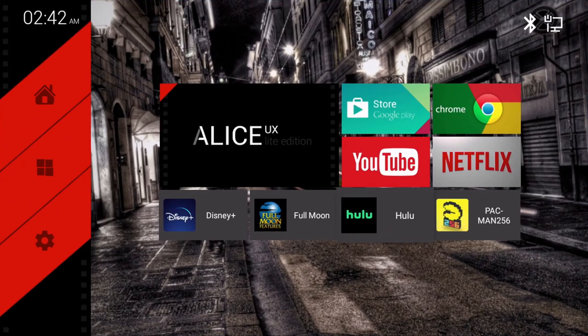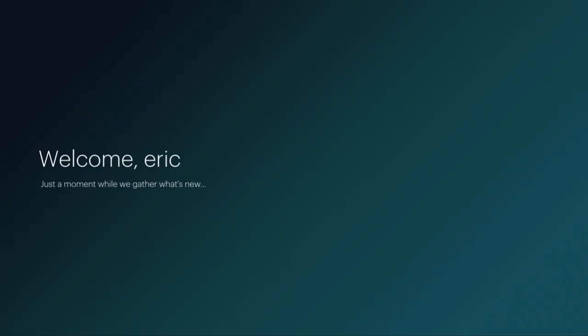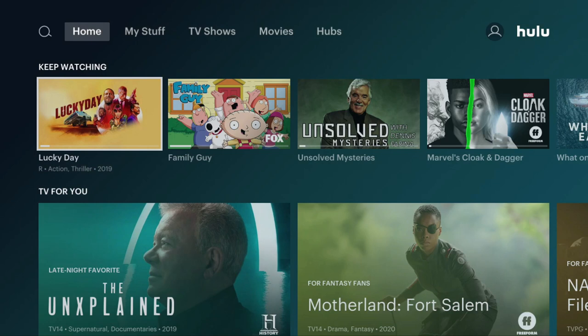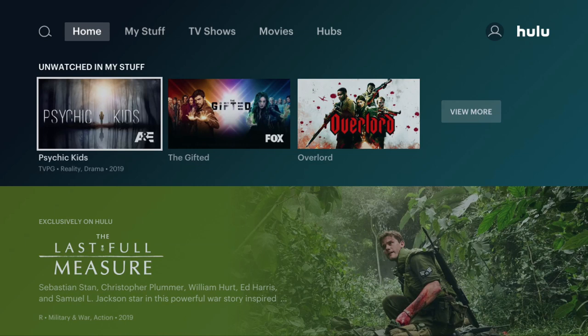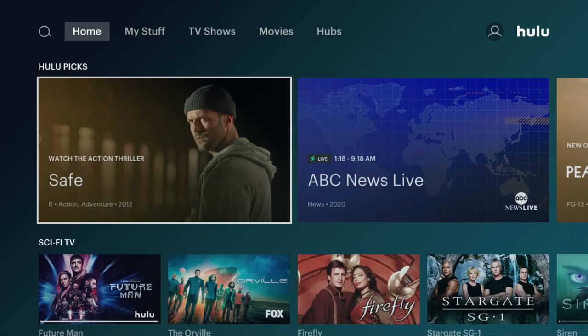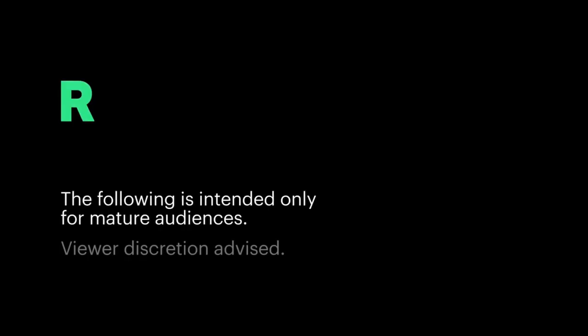Let's check out Hulu. The interface on Hulu has always been goofy to me. Let's just try anything right now — 'Safe,' watch movie. It plays good, it's just the interface is so goofy. But as you can see it's working. I'm just gonna back on out of here.